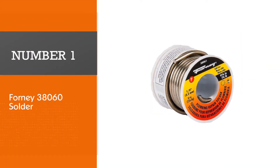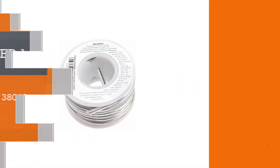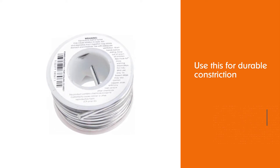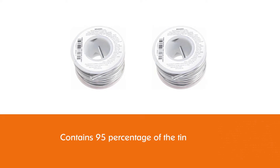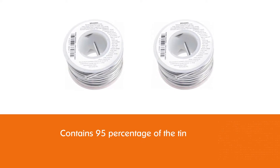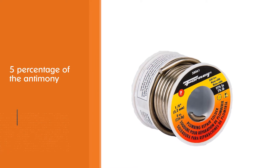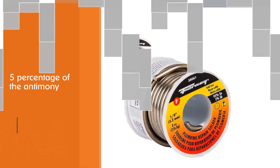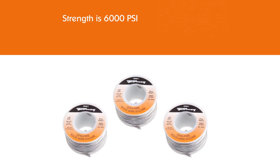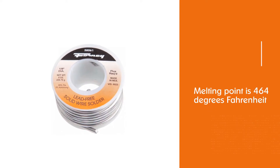Number one: Forney 38000 60/40 solder. This solder is strong and durable, making it the best solder for copper pipes. You can also use it for refrigeration lines and other non-electric work. It contains 95% tin and 5% antimony, with a tensile strength of 6,000 PSI and a melting point of 464°F. The thickness is 0.125 inches, and each roll contains one quarter pound to one pound of solder.